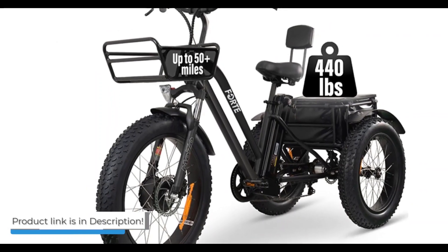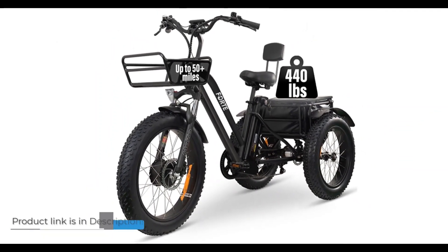The suspension front fork and lockable front will give a smooth ride over rough terrain and bumpy surfaces. With a Melissa trike bike, you can enjoy a healthy and active lifestyle and get to where you want to go.